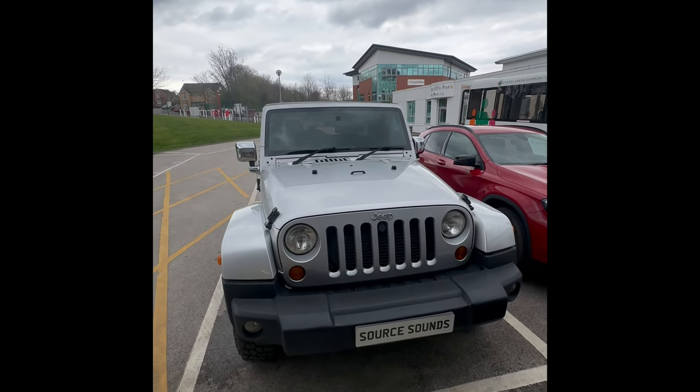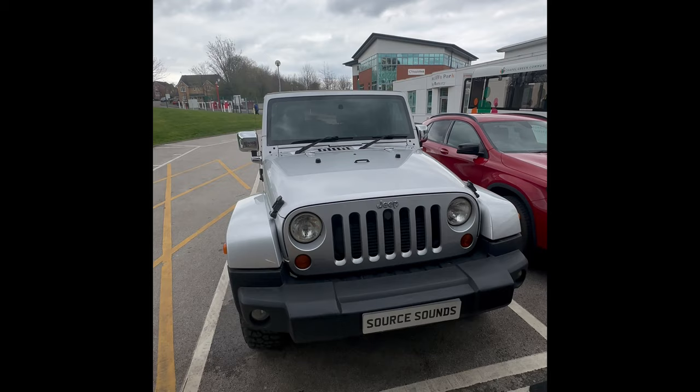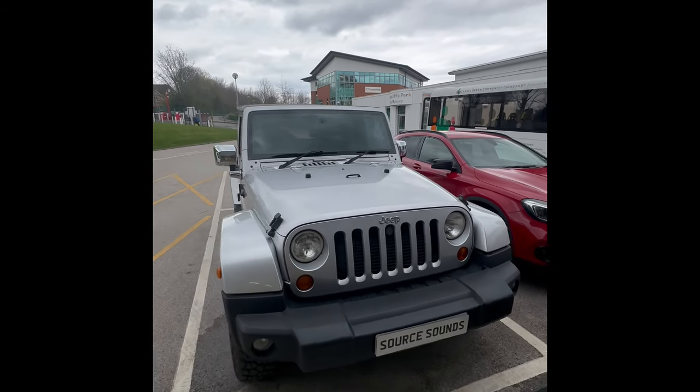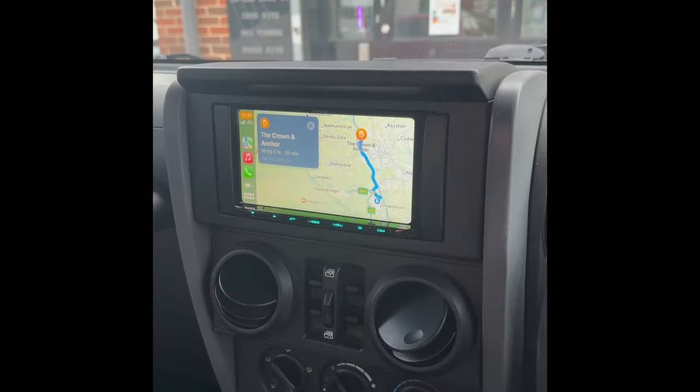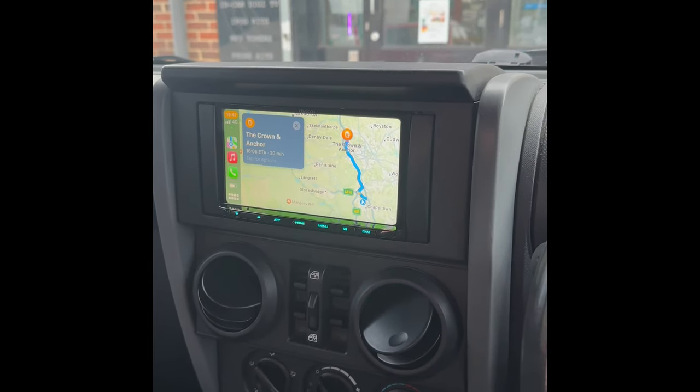Hello, welcome to the Source Sounds video. Here we've got a 2009 Jeep Wrangler where we've fitted a Kenwood screen and a reverse camera on the back. Inside the vehicle, you can see the Kenwood screen.